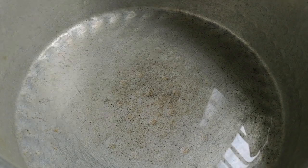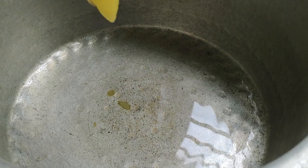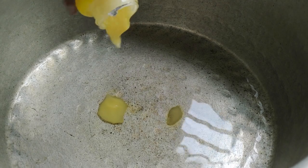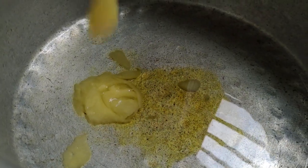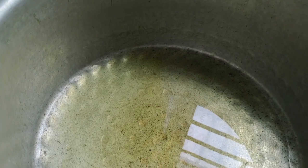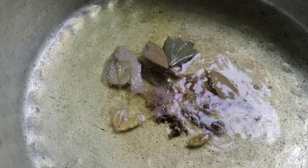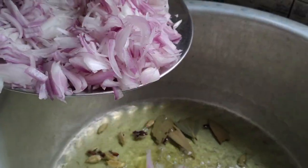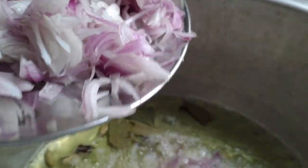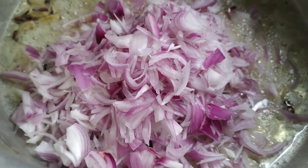We will be able to make fish biryani. We will add the oil to the pot, add the oil and heat it for 2 to 3 minutes, then add the onions to the ingredients.